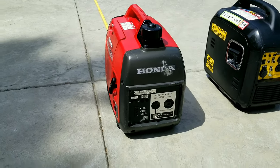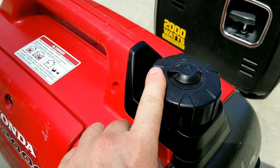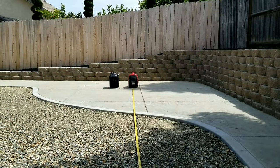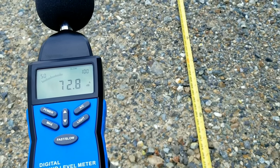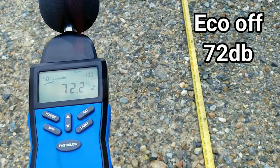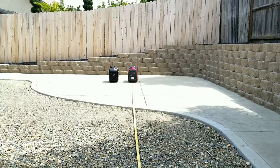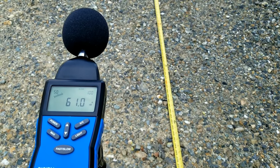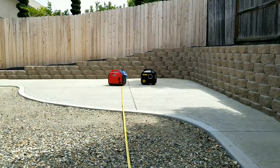We'll get our sound check testing started. Both generators start with Eco Mode off, measured at 23 feet away. The Honda has a used fuel cap that rattles, so I'll wedge something in there to get rid of that noise. Starting the sound check with Eco Mode off, after letting the generator run for a bit and doing this a few times, it basically came out to about 72 decibels. Turning on Eco Mode, the reading dropped way down into the low 60s, almost in the 50s — pretty much about 60 to 60.5 decibels.